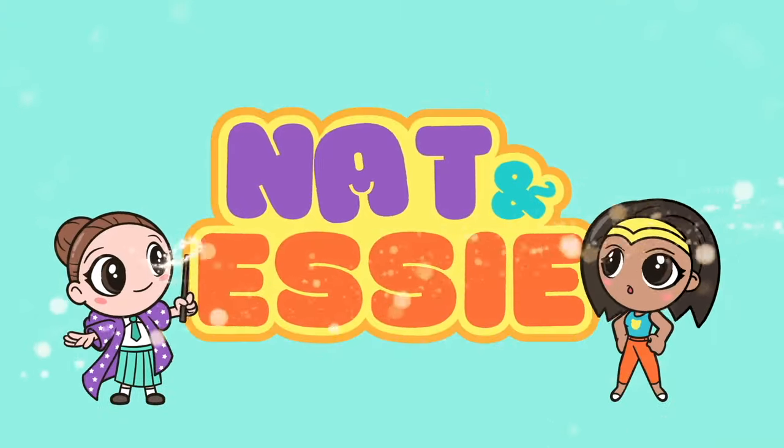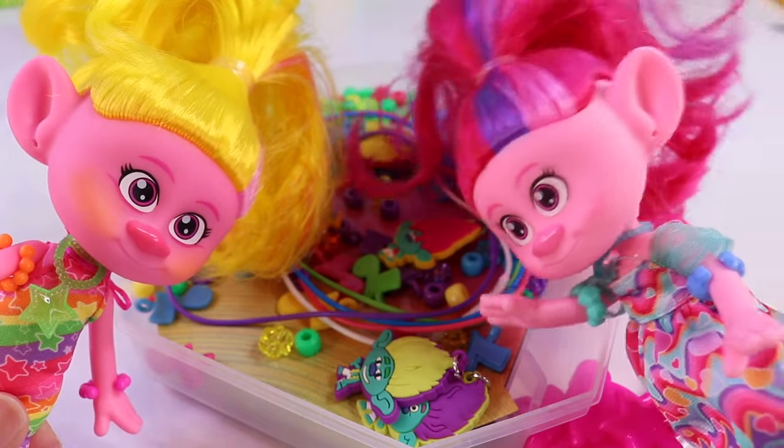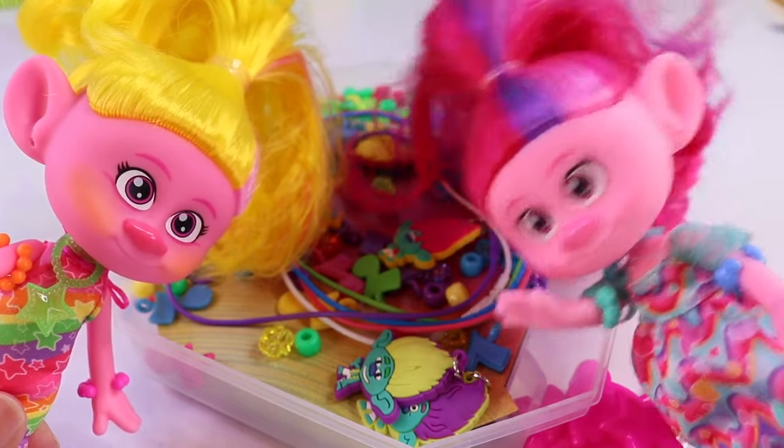It's Nat and Essie, plus Sprinkles the Bear. Ooh, I see strings, pendants, charms, and beads.